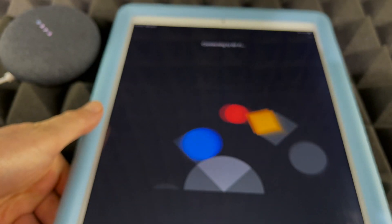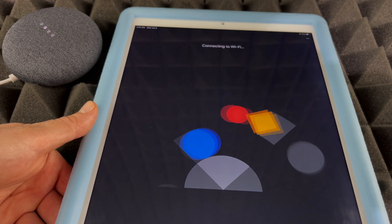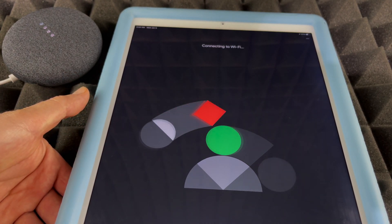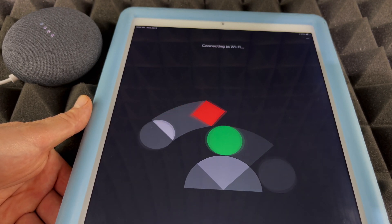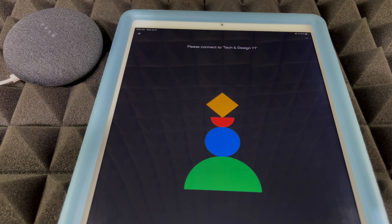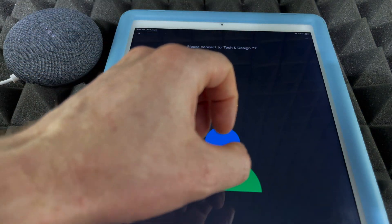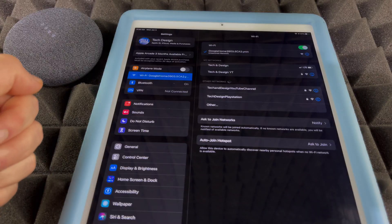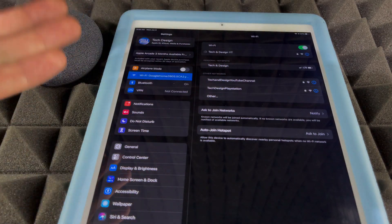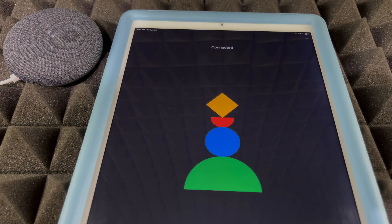This is basically the most important part of setup because your Nest Mini will not work without Wi-Fi. If your router restarts or you have no Wi-Fi, there's no way to play songs or ask Nest Mini anything — you won't get Google Assistant without an active Wi-Fi network. At this point it should say 'Connected.' Now we need to go back into Settings, disconnect from the Google Home network, and reconnect to our regular home Wi-Fi network — then head back into the Google Home app.